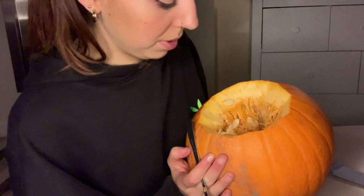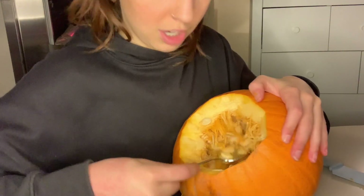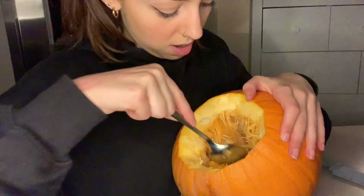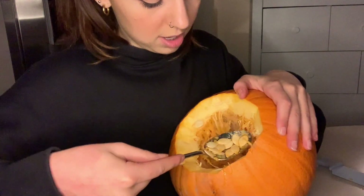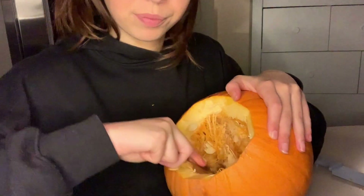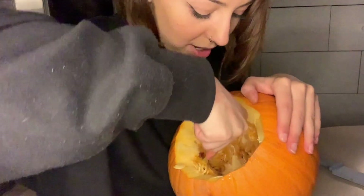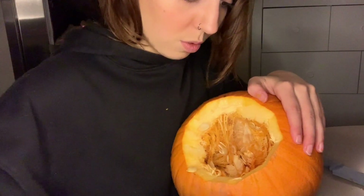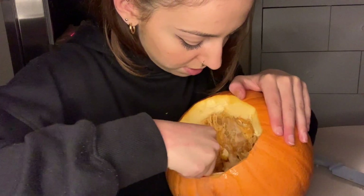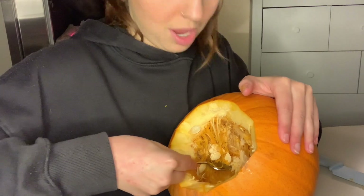So this is the inside of the pumpkin — this is the situation. I'm just going to start with this spoon. I remember last year I did eventually end up using my hands, but I'm not going to start with the hands, because I feel like that's what you do when you get to the end of your tether and you just can't take it anymore. But for now I'm having a good time. He's quite big actually — I don't know why I picked such a big one. I'm so ambitious when it comes to these things, and then I actually start doing them and I realise what a fool I am, because I am no pumpkin connoisseur.